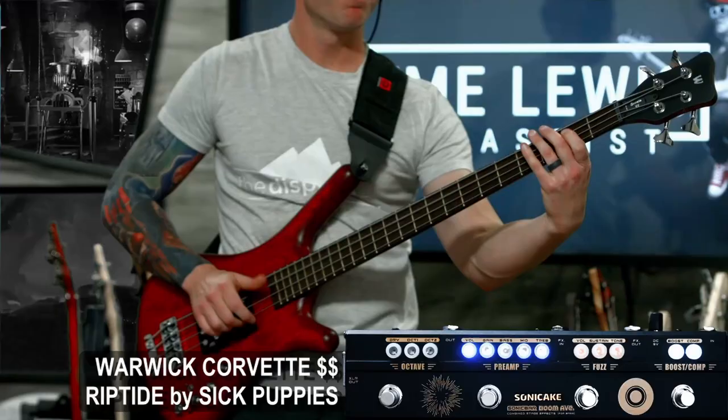All right, let's go ahead and bring in the rest of the band so we can hear what this tone sounds like in context. The goal is to see if we can get close to that iconic dark glass tone that most people would gravitate towards when playing this kind of song.